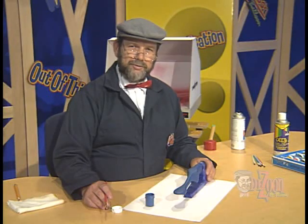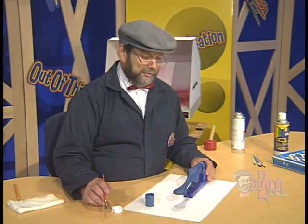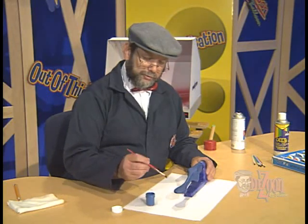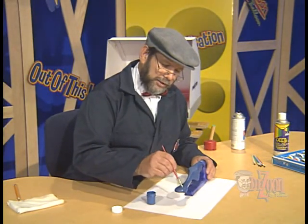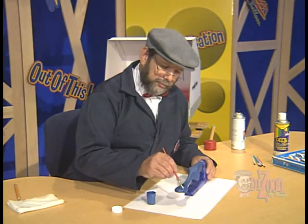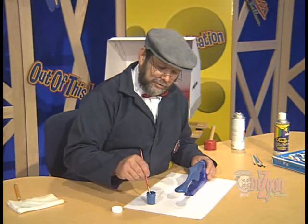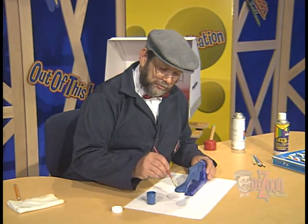We've allowed our blue acrylic paint to dry for about an hour now, so it's time to recoat with another coat of blue acrylic paint. We'll take our paintbrush, which we've cleaned out since then, and once again begin painting starting with the front of the car, making our paint strokes as smooth as possible, covering the entire body of the dragster.